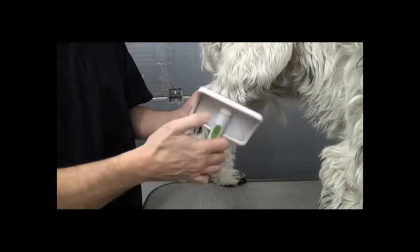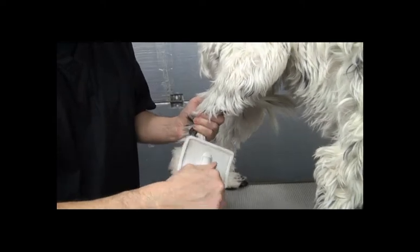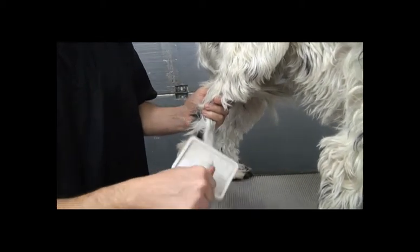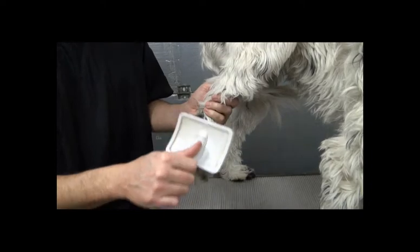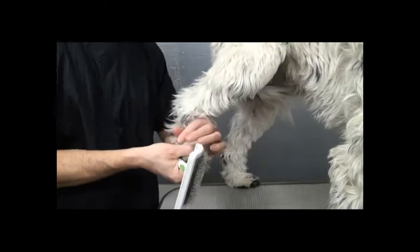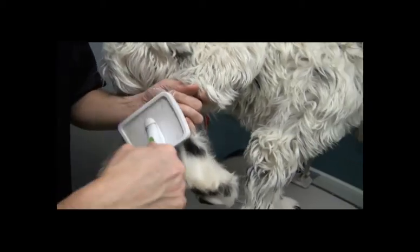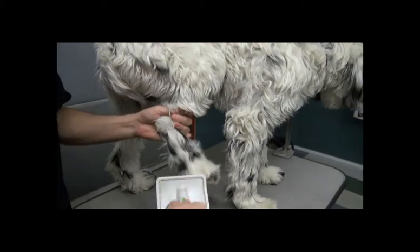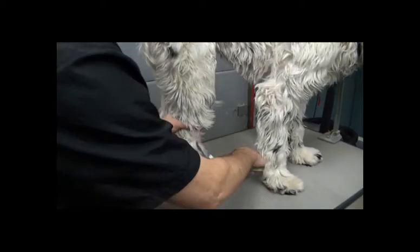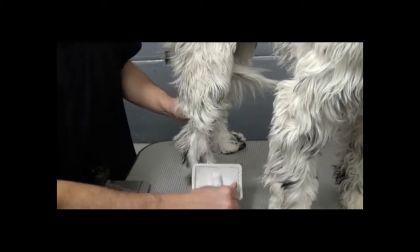You also don't want to use a real heavy hand, because when you lift the hair up you're getting very close to the skin and you're breaking the mats and tangles with the slicker. If you brush too heavy you're going to burn or tear their skin. So lift that hair up and continue around. Work your way all the way around the dog doing this. Generally you can get through most mats with a slicker brush.